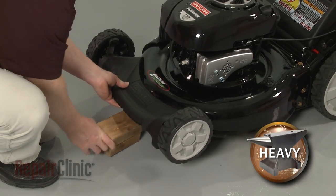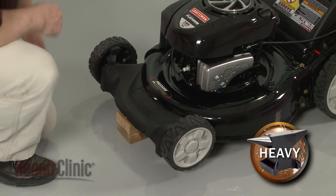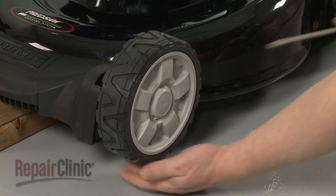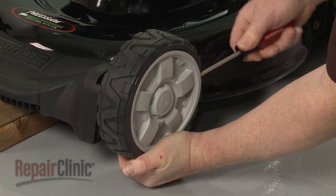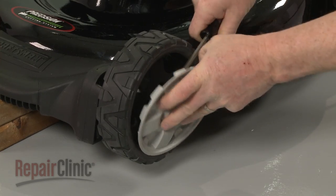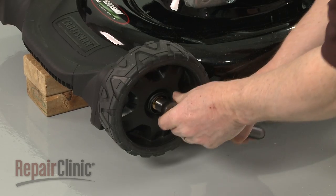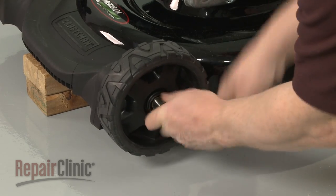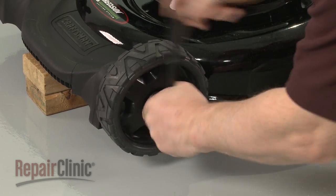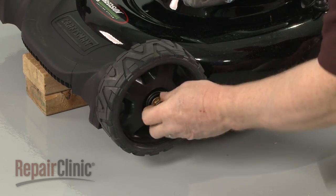Now lift up the front of the mower and support it. Use a flathead screwdriver to help pry off the wheel cover from the wheel you're replacing. Now use a 9/16 inch socket to help loosen the mounting nut, then unthread the nut and remove the old wheel.